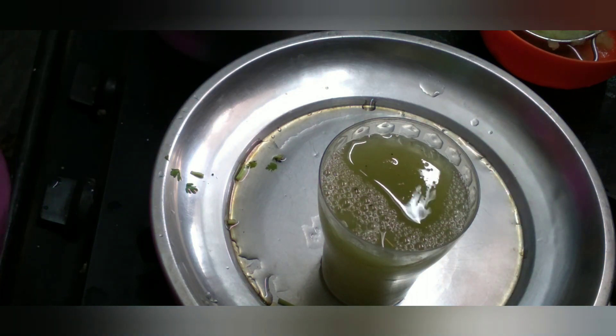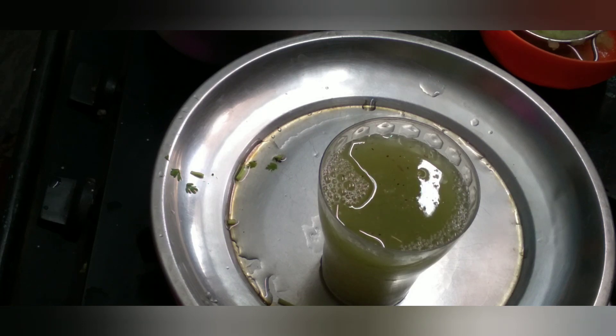This is a soup parana. Try a soup parana. If you want to make a soup parana, please like, share, and subscribe. Thank you.